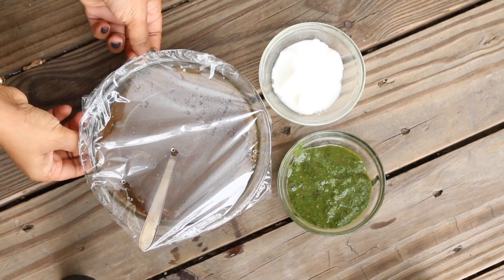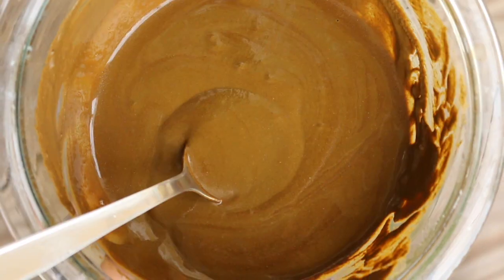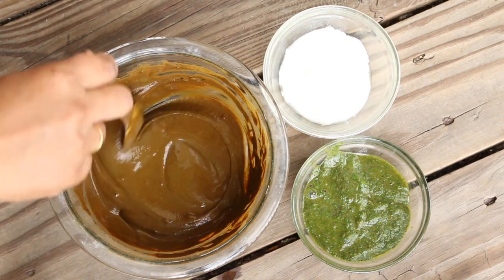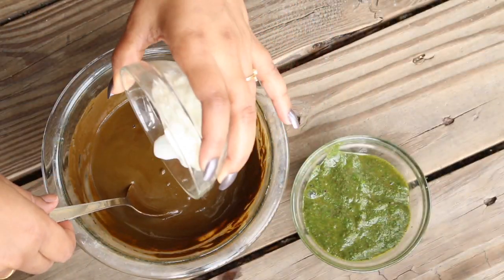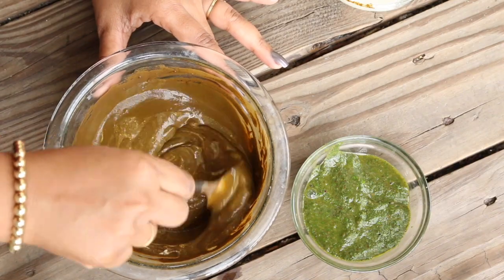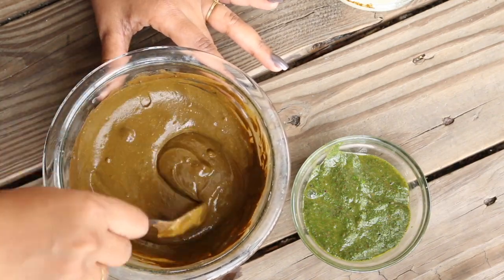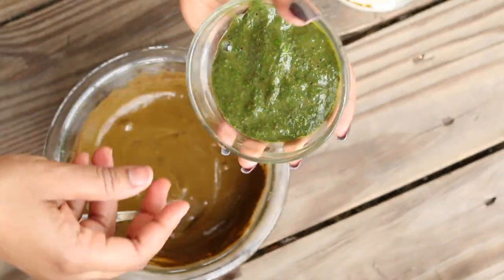In the last step, I'm going to add all the ingredients together. Here you can see my overnight hina — I always prefer to use hina like this because my hair is very black and it's not going to color it. If you want color, you can use it this way; if not, just use the fresh one. I'm also adding two spoons of fresh curd for extra conditioning, and then adding the hibiscus paste.